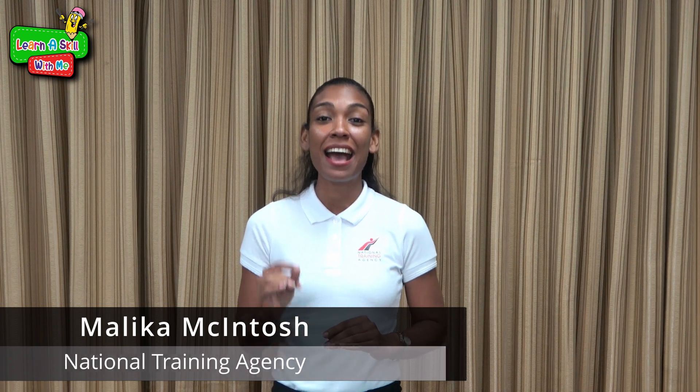Hi boys and girls, welcome back to another episode of Learn a Skill with Me, where each week you have the opportunity to experiment and develop a new skill. I am your host Malaika Mackintosh, and this week we'll be exploring the exciting world of electricity, where we'll be building a simple DC circuit as our new skill.